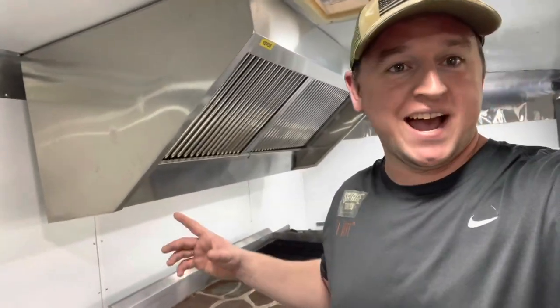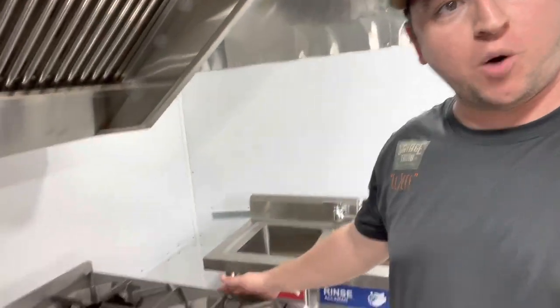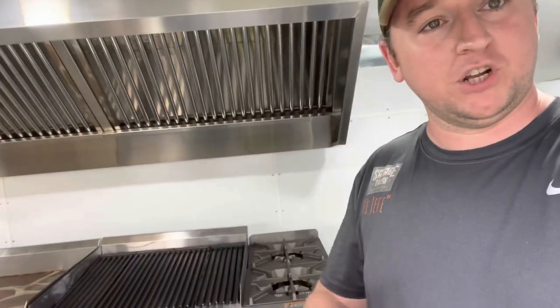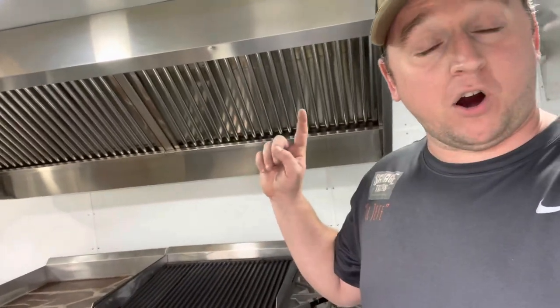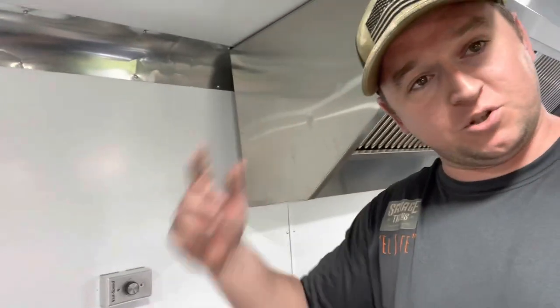Coming to the business end, we have our three pieces of equipment. We have our two-burner hot plate — you guys remember in our previous video we walked through each one. These pieces of equipment were all picked up from Webstaurant. Really, really good experience with those guys, so make sure you check out the previous video. And over the top we have our six-foot hood from Viver.com — again, really good experience with Viver. On the top side we have the fan, which is made by Ventilation Direct.